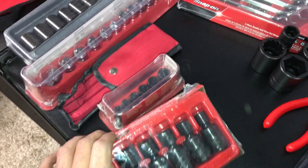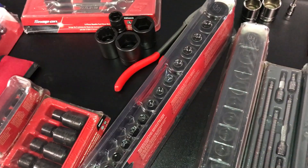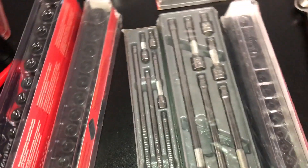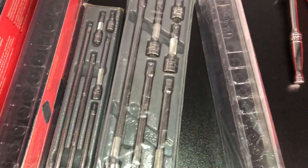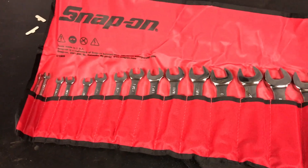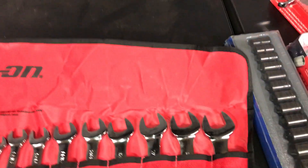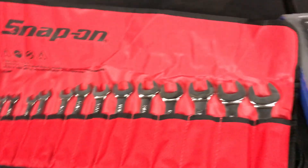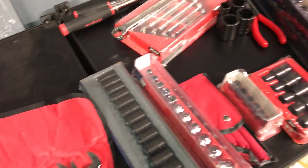Wobble sockets, impact American. This is the metric set — the big sets — so I got those shallow and deep wobble plus extensions, quarter and three-eighths. Then this is just metric quarter inch stuff. I also got the stubby wrench set for getting into tight spots — if you got long you got to have short, right.